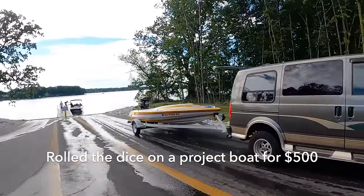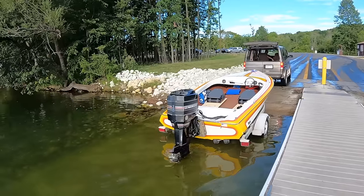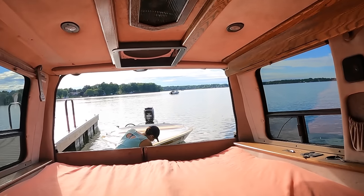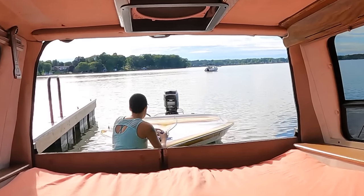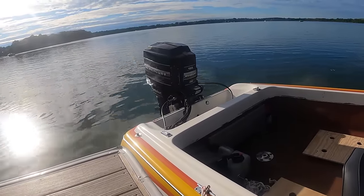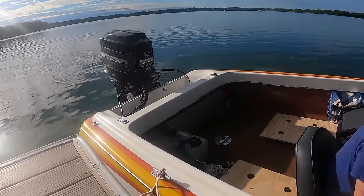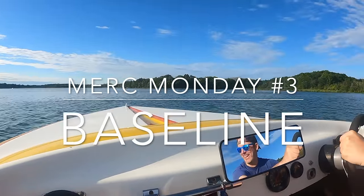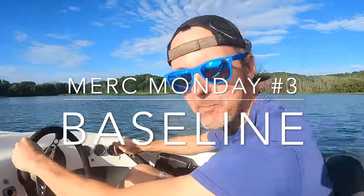Oh man, I'm so excited! I'm Sarah! A $500 boat!